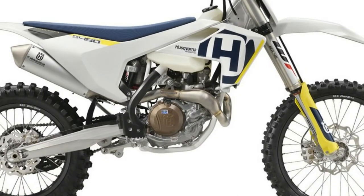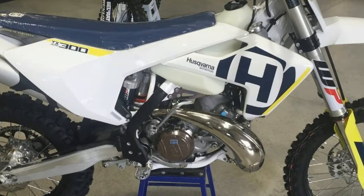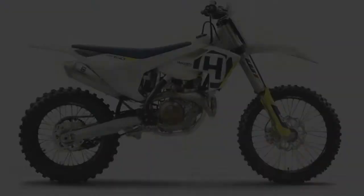Husqvarna has a strong brand history in the sport of off-road, dating back to the days when legends like Malcolm Smith and J.N. Roberts used to rip these machines through the desert. Today, bikes like the 2018 TX300 continue that signature Husky legacy with a blend of great engine performance, predictable handling, and suspension that can be made to work really well with just a little fine-tuning.